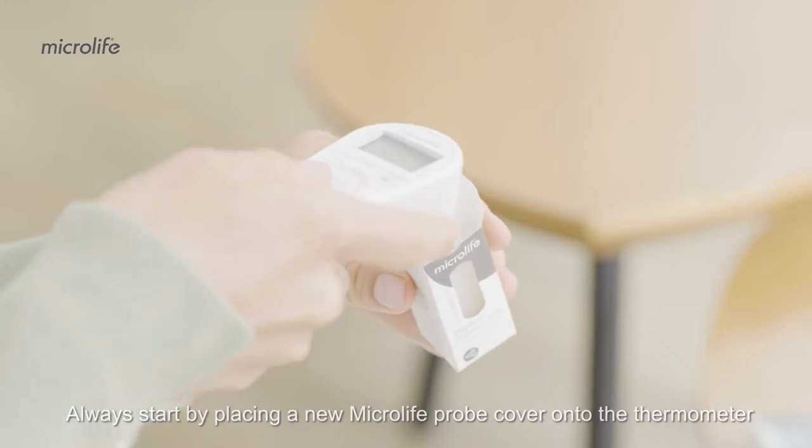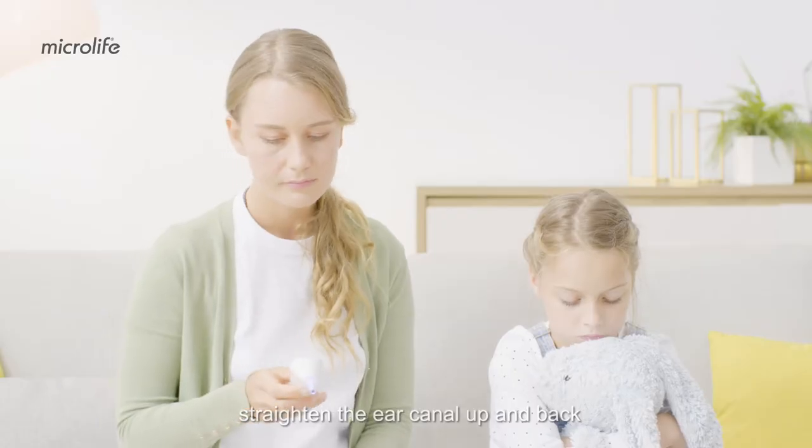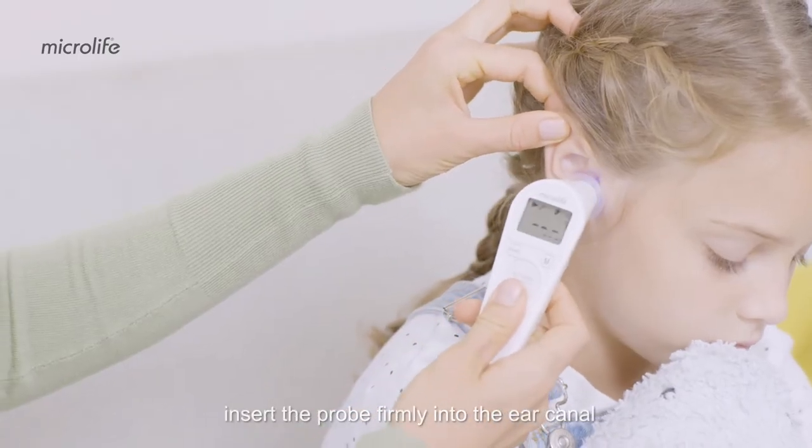Always start by placing a new MicroLIFE probe cover onto the thermometer. Straighten the ear canal up and back to give a clear view of the eardrum. Insert the probe firmly into the ear canal.